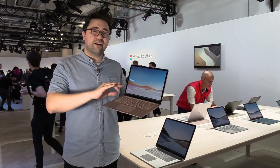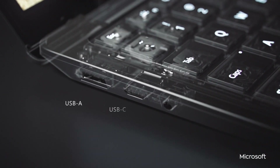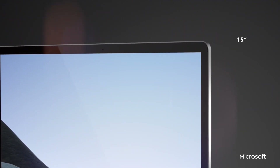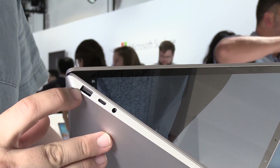There are also a couple of other minor improvements. The trackpad is a little bit wider and a little bit bigger — always good to see that. And of course, we're getting USB-C instead of that old mini DisplayPort. Really nice to see that — better late than never — with USB-C coming to both the Surface Laptop and the Surface Pro line.